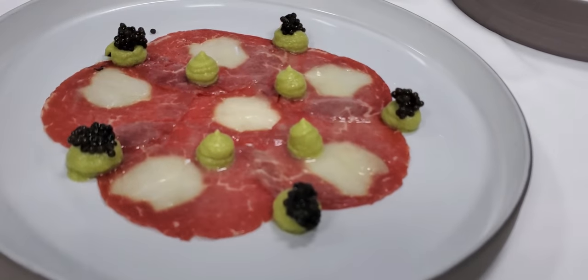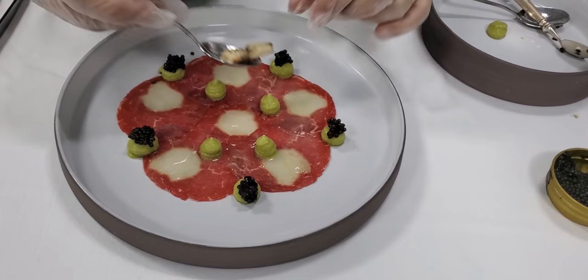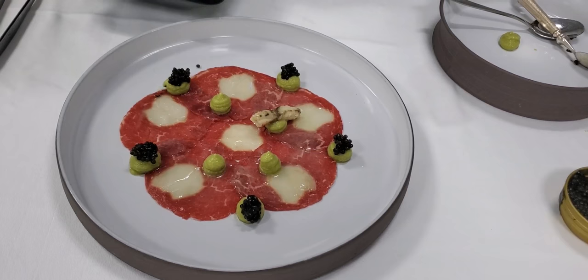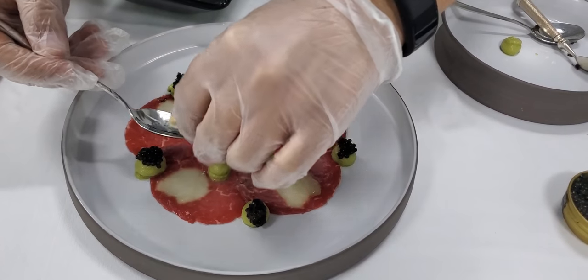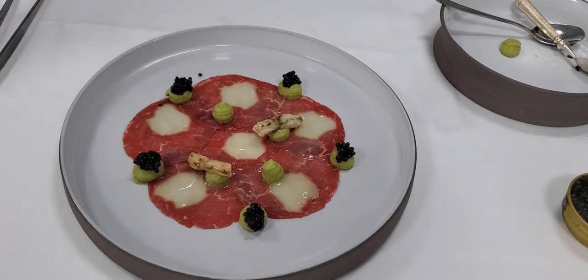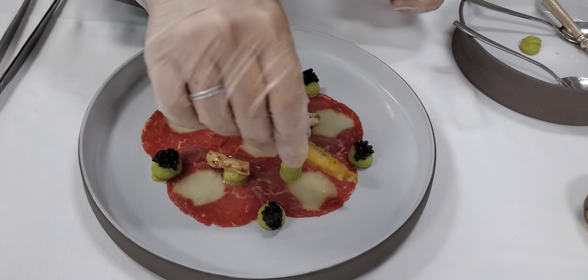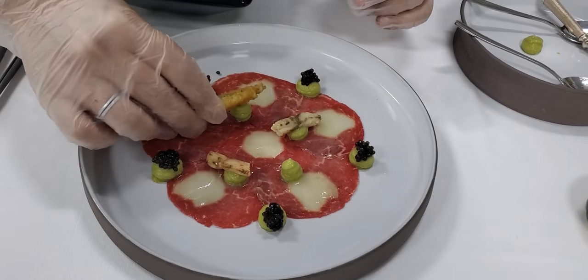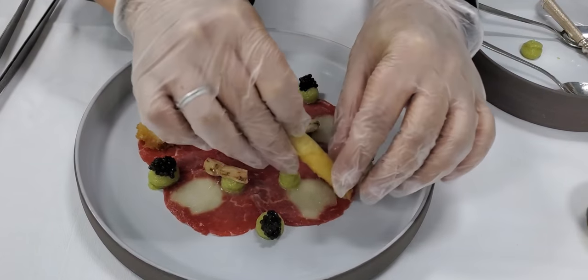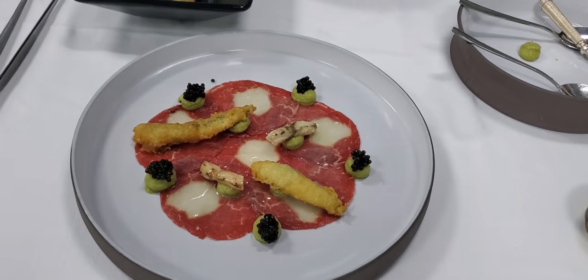Now we move on with our lobster antenna — steamed before and marinated with some lemon dressing. Then our nice crispy tempura of anchovies — nice and crispy, giving a little bit of heat to the dish.